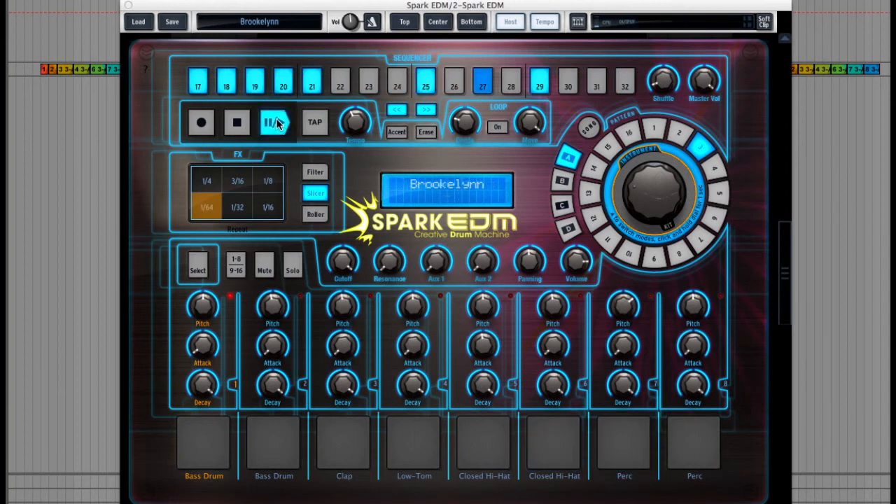However, there are some more controls down here like Cutoff and Resonance where I can control individual pads by using the select button here, and then selecting a pad by clicking on it like this, and then I can control that pad on the go.